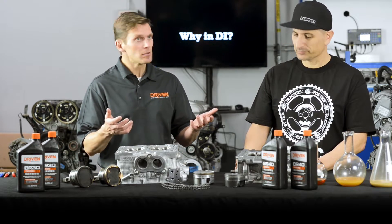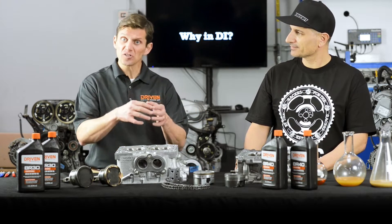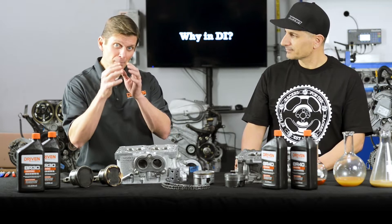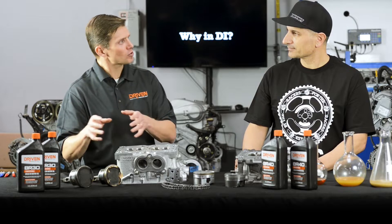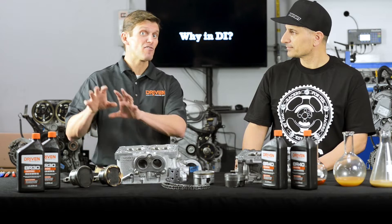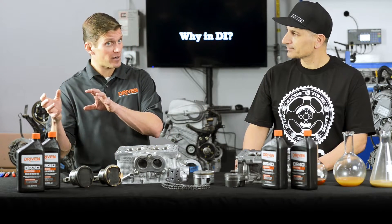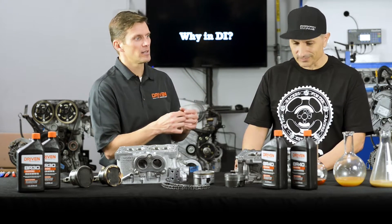Motor oil is going to have all the friction reducers, the detergents, the things that keep the engine running properly, but you still have to get the parts to mate together. Before the parts are completely mated you still need to do some work — that's what the breaking oil is designed to do. Breaking oil will have a completely different chemical balance than a standard oil; it will have no friction modifiers. You don't want to reduce friction because you want the rings to bed in.